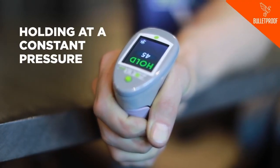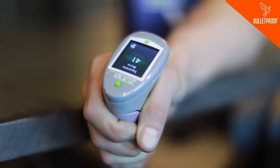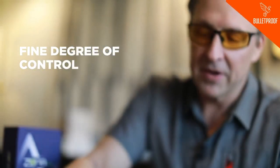What I'm doing now is holding it at a constant pressure, which is actually a decent amount of work. I'll relax — it says squeeze more, so I'll squeeze more. And if I squeeze too much, it says squeeze less. So it's a fine degree of control that I'm just maintaining here.